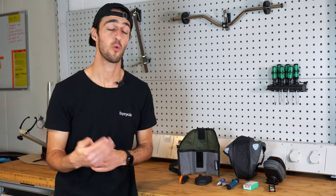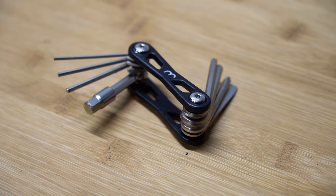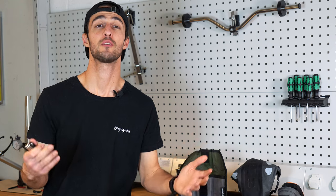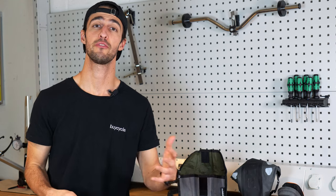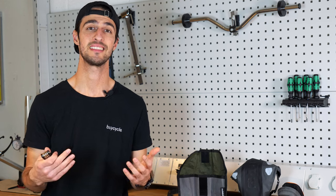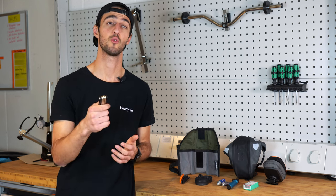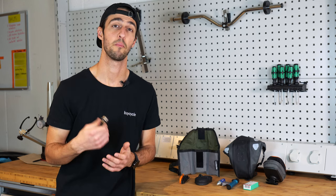Even if your bike does not require a multi-tool to remove the wheels, it is still a great idea to carry one on every ride. There are countless components on your bike that can shift or come loose, and a multi-tool is often the best way to fix these issues quickly and easily. There are many multi-tools out there, so make sure to get one that suits your needs and is compatible with the bolts on your bike.